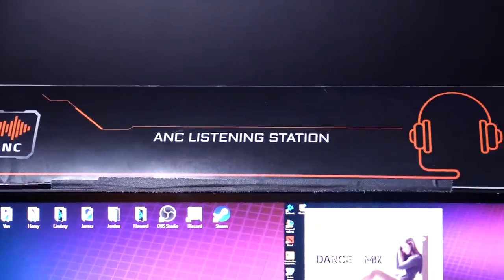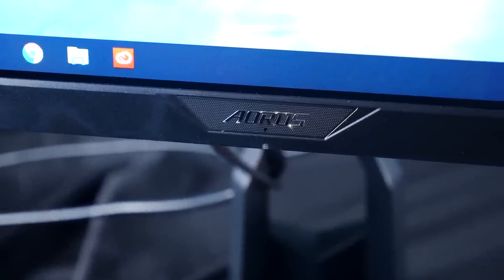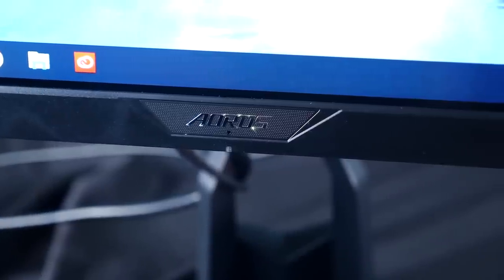Let's jump into some ANC and listen up. I saw this monitor in action at CES and I've been dying to test it out myself. ANC is active noise-canceling hardware. It's to help your friends and teammates hear you more clearly regardless of how loud it is in your room. There are three mics on the front of the monitor that capture the room's sound and process your voice, removing and reducing background noise from your chosen mic plugged into the monitor.